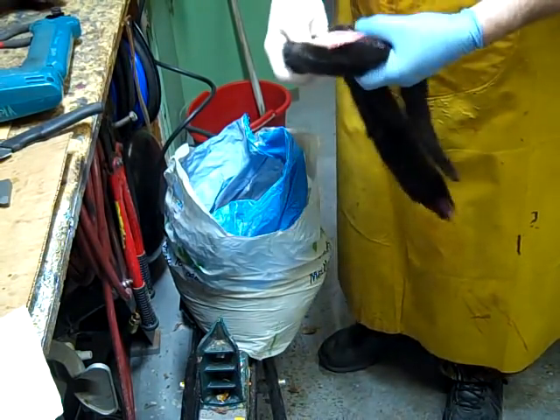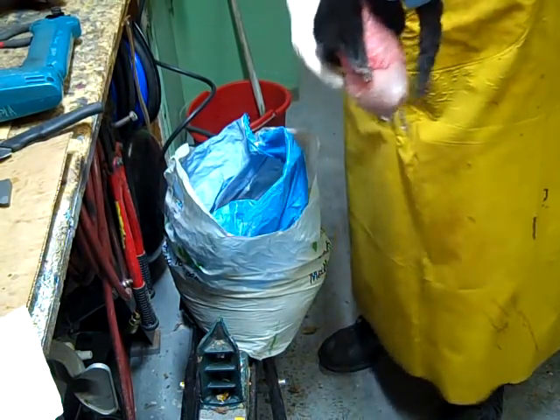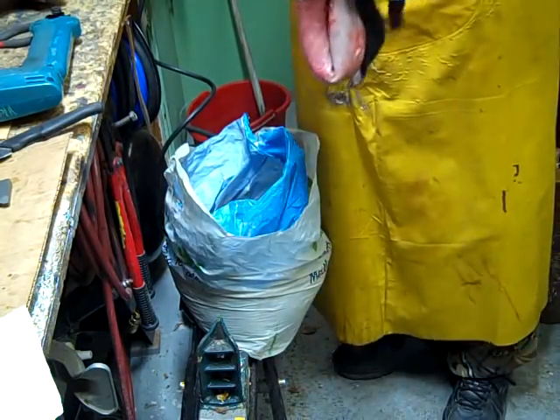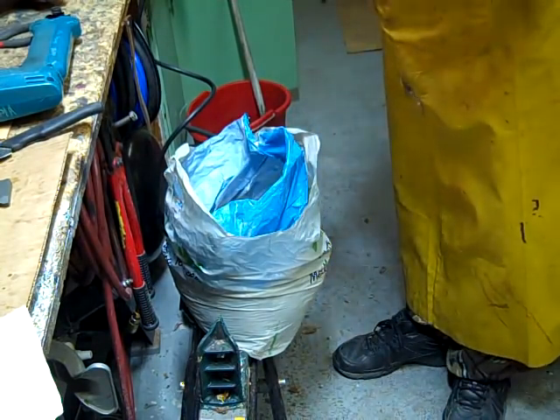He's a big brute, male mink. He's probably from the ranch — I don't know, but he probably is. There's a lot of those ranch mink on the go this year. A lot — they're everywhere.